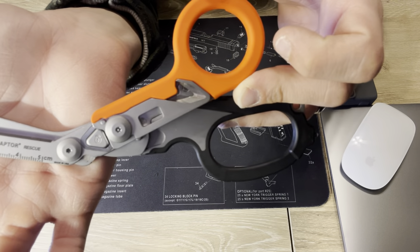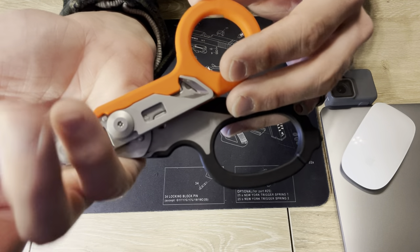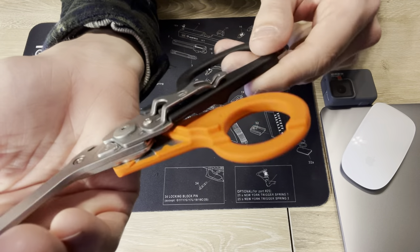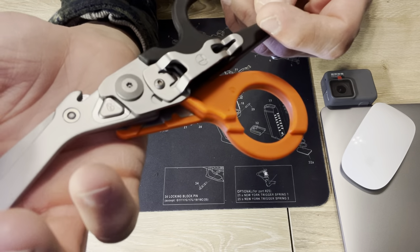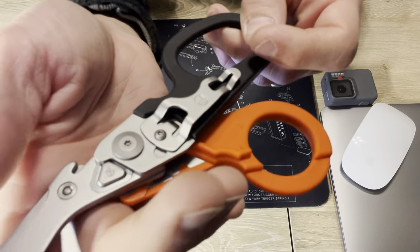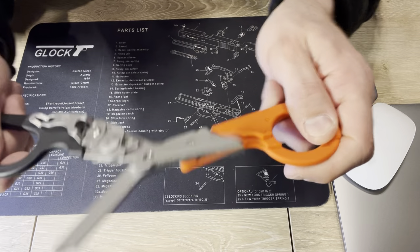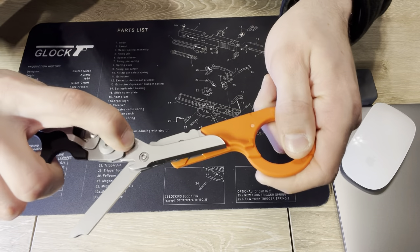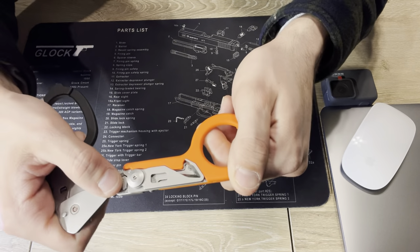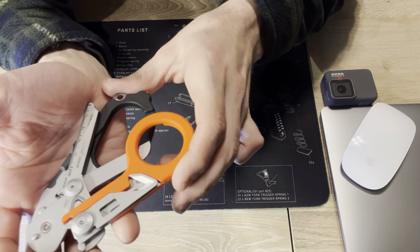Not bad looking. I kind of like the orange — I wanted the orange and black. You can get multiple colors. When you close them, these little locking points here mean you can't fold it up without pushing those in. So when you want to close them, they're locked. You push that in, and that folds in. Then you go to the orange handle side, push it in — just like a knife — and it all folds in. Nicely compact like that.